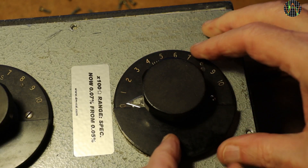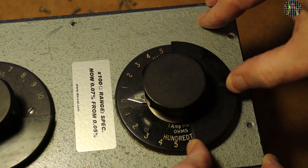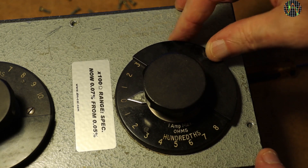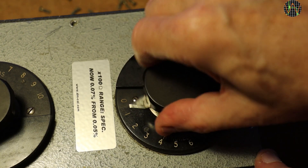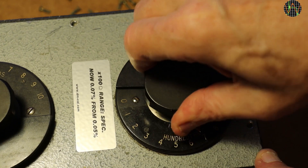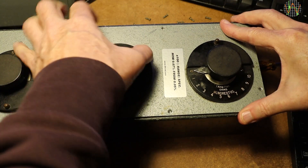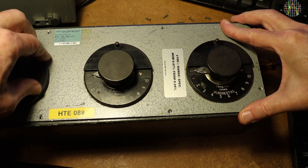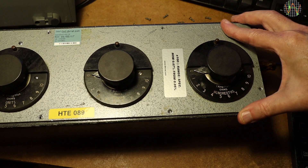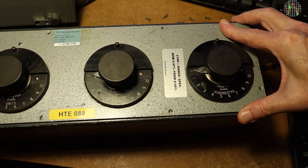The switch has indeed a second scale that was covered by a movable plate, and when that is moved, the switch for 100 ohms is revealed to be also usable for one-hundredths of an ohm, or 0.01 ohm. And this is of course true for all the other switches too. All it takes is to flip the covers, and so the 1K ohm switch becomes the one-tenth ohm switch, the 10K switch becomes the one-ohm switch, and the 100K switch does the 10 ohms. This box covers not four but eight decades.